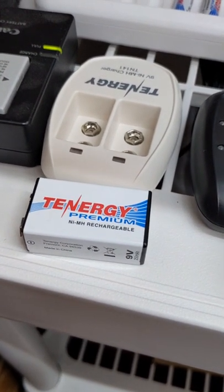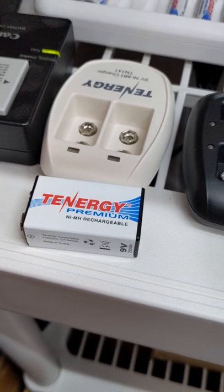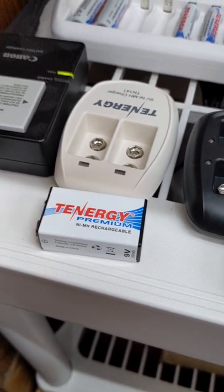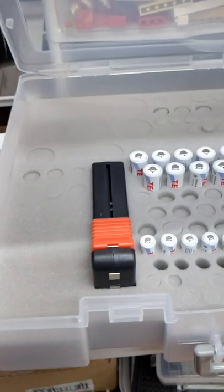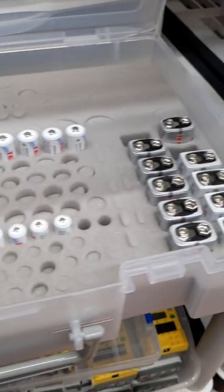The NiMH style are 9.2 volts fully charged, more what you'd expect for a 9 volt battery. I've also got a case to keep everything nice and organized and keep them from shorting out.